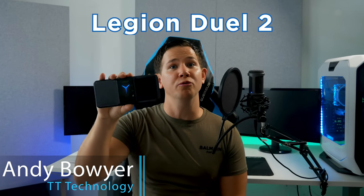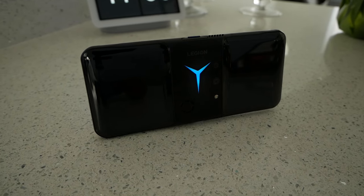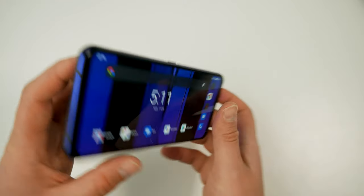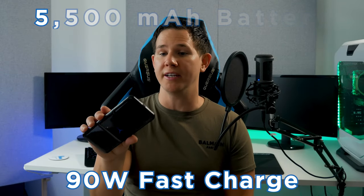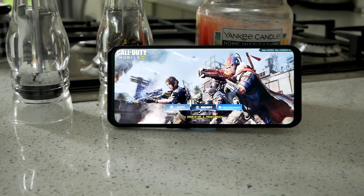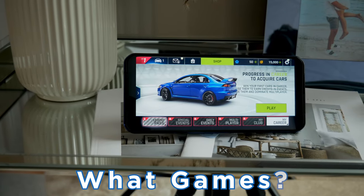Today we've got the Legion Phone Dual 2 from Lenovo, a phone built 100% for gamers. It's a bit of a different design than the usual smartphone, but it's got some new features I've never seen in a phone, as well as packing impressive power thanks to the Snapdragon 888 system on chip, a whopping 18GB of DDR5 RAM, and a 5500mAh battery with 90W fast charge.